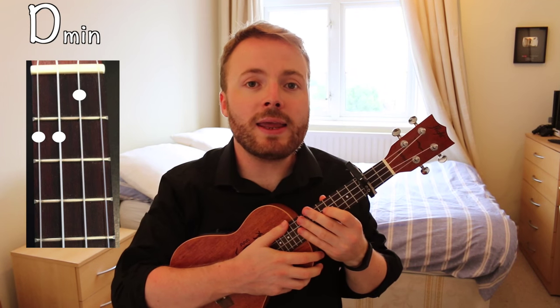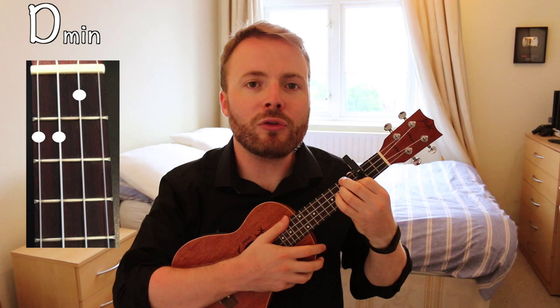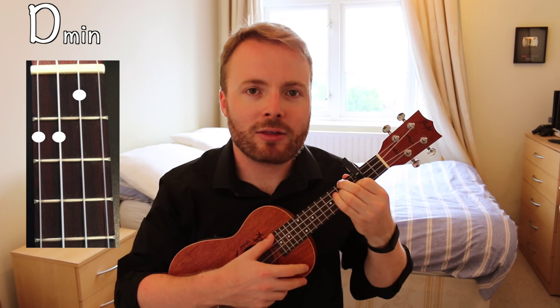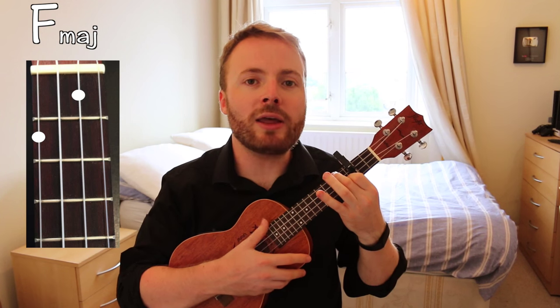To play the chord of D minor, put your first finger on the first fret of the second string, your second finger on the second fret of the fourth string, and your third finger on the second fret of the third string. The chord of D minor should sound like this. To play the chord of F, just lift up your third finger from the D minor shape. The chord of F should sound like this.